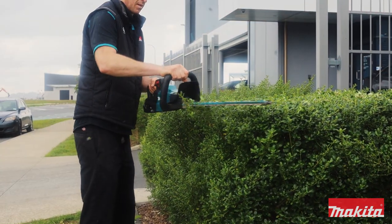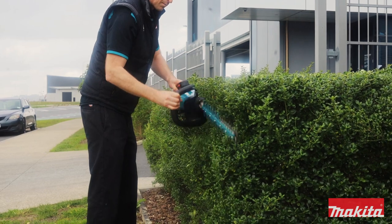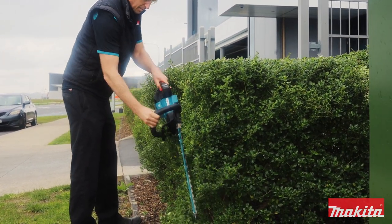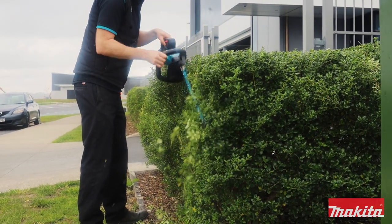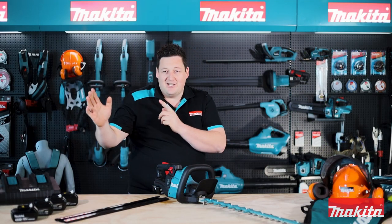On top of all of that, for user comfort, is the benefit of a rotating rear handle. This will turn and lock in five positions. And while your attention is on the job at hand, you won't cut through your lead, eliminating the risk of electric shock. Great for those who love to clip a perfectly straight hedge.